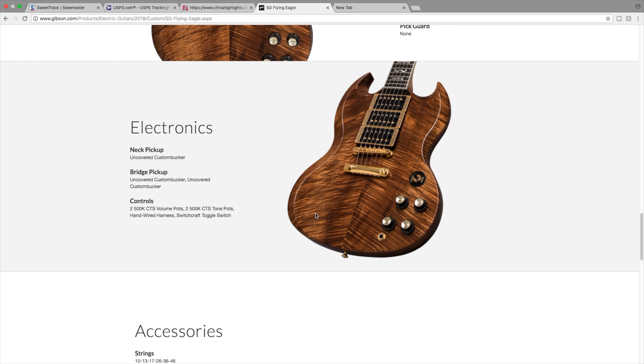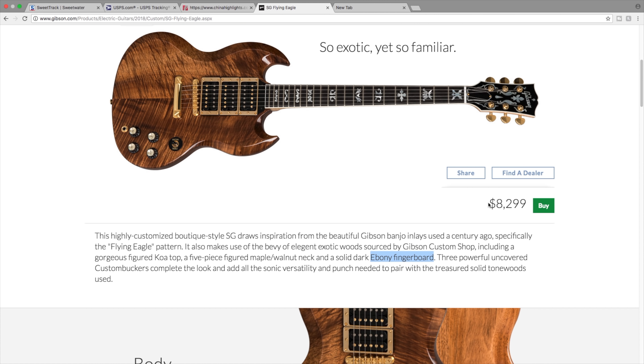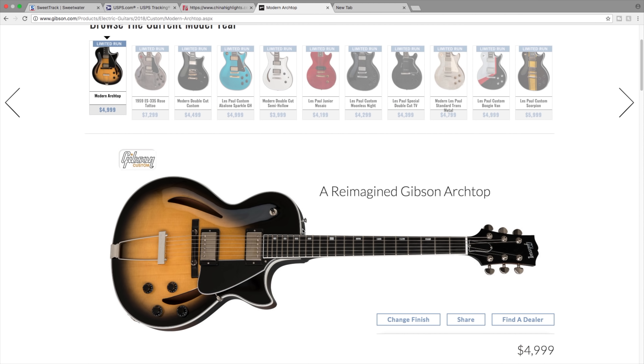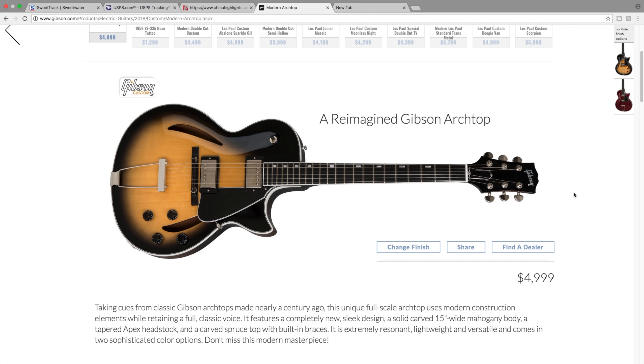Here you can see that five piece maple neck. If you look up a 2550th anniversary, you'll see what they were going for on that neck. I think this is a beautiful guitar - if you're looking for a really exotic SG custom-like thing, this would definitely fit you. But at $8,300, I think that's a little bit pricey.